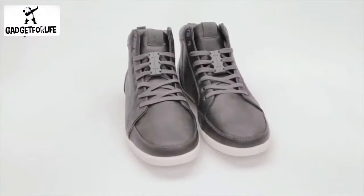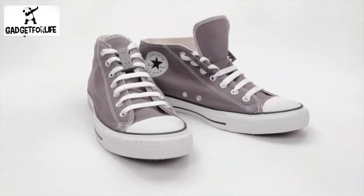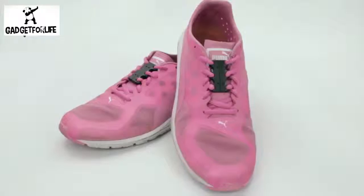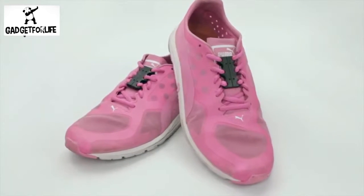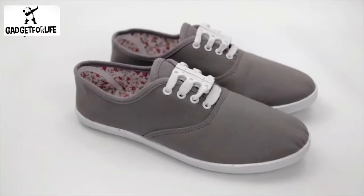But Zubitz are not just for athletic sneakers. They are for your everyday casual shoes. With Zubitz, you have a clean looking shoe. No ugly bows and they'll never come undone.